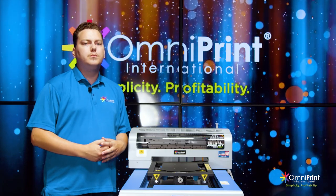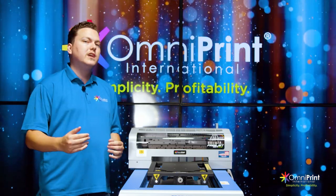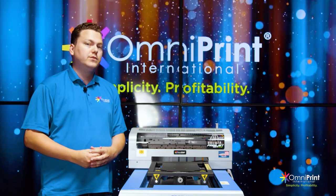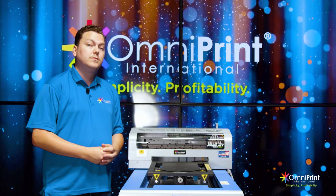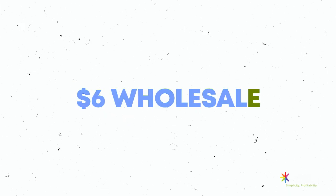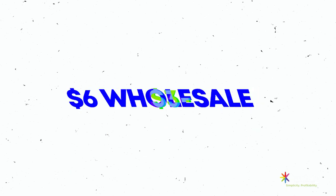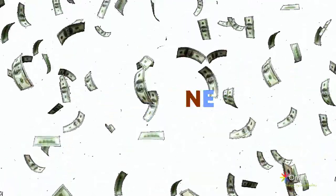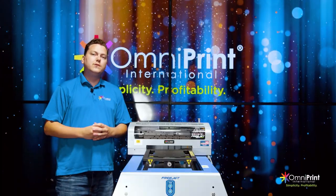Using this decoration method adds value to your already established business, giving you more product to push out to your customers. Now let's go over some numbers. Customized shoes average from $80 to $200 retail. The cost to produce those shoes will be between $3 and $6 wholesale, with printing costs around $1.50 to $2, so you'll be making a lot of money per shoe.